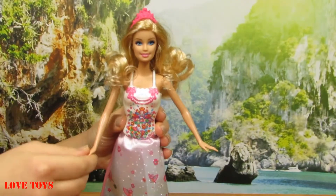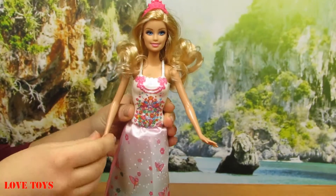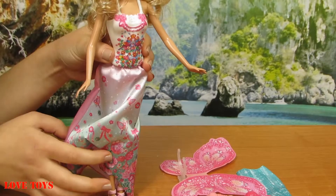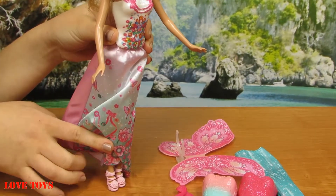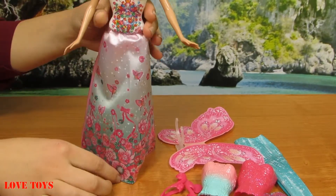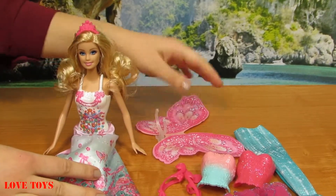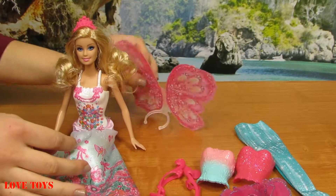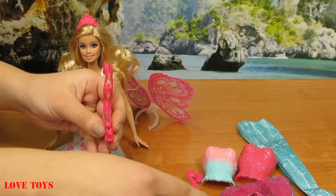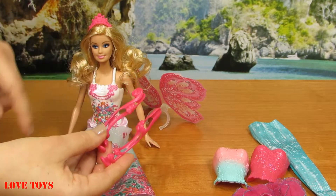Our Barbie can also bend her arms and the same with her legs. Here on her feet we can also see these beautiful powder pink high heels with a cute little rose inside, so that is really nice. Now let's look at the rest of her accessories — here we've got some dark pink shoes for her to change into, and here also we've got a lovely flower.